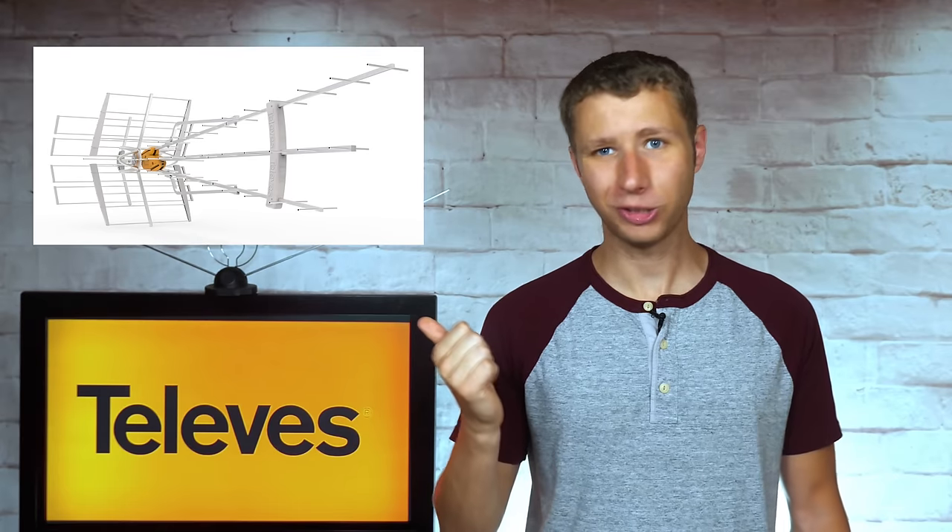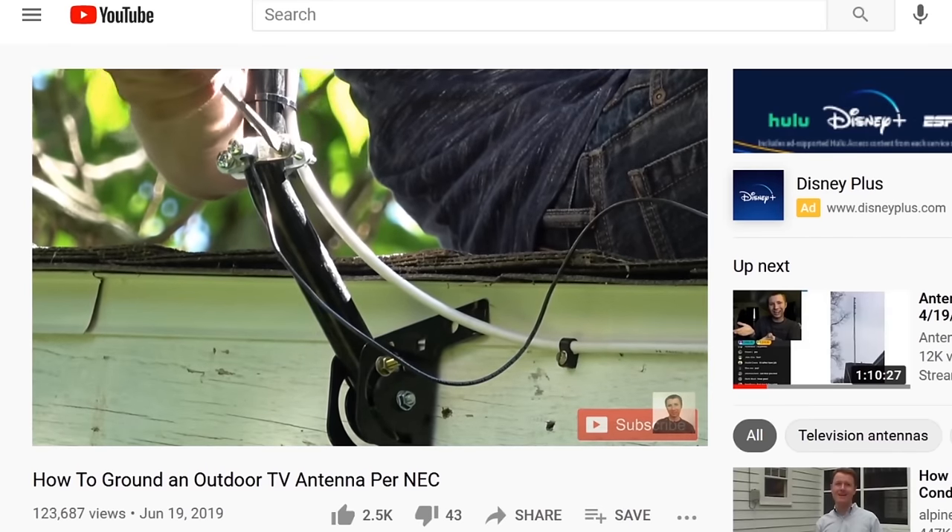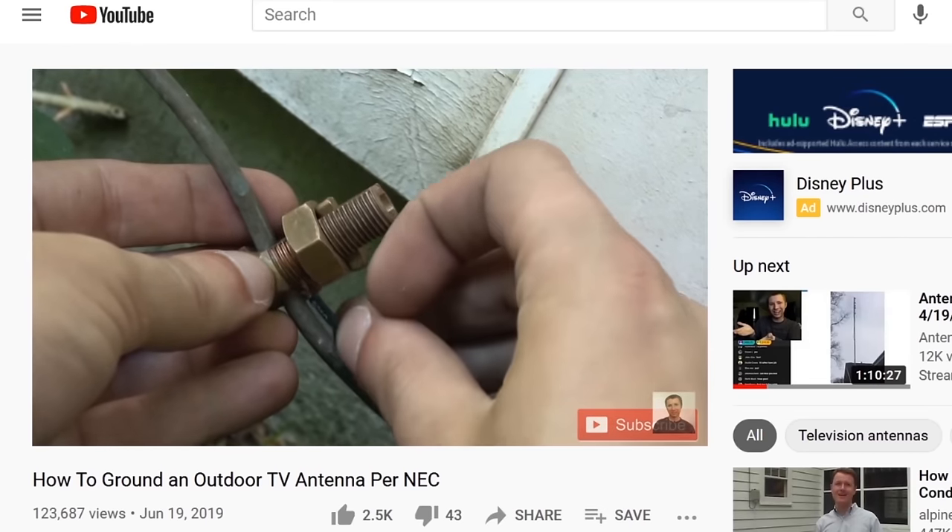Whether you decide to purchase this antenna or another outdoor antenna model, make sure it's properly grounded if installed outside to prevent static buildup, which can attract a lightning strike. I've attached a video on how to ground an antenna in the description of this video.